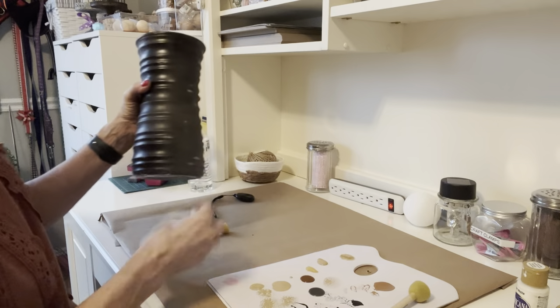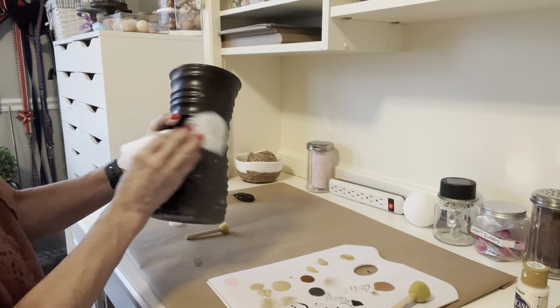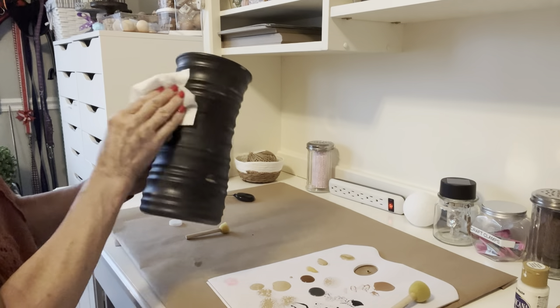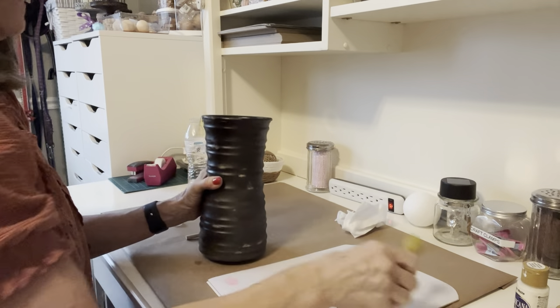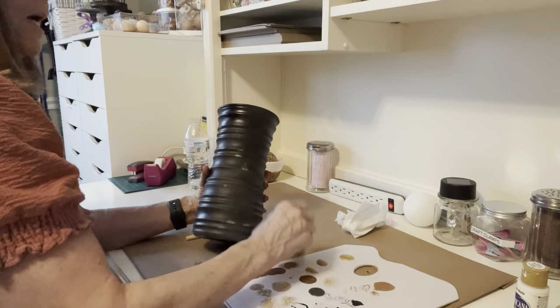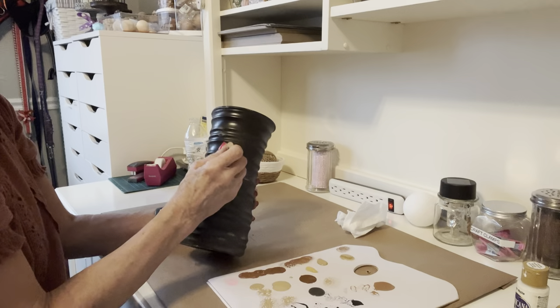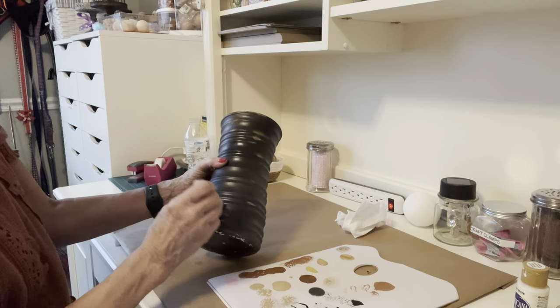We're just going to go like this — it dried really quickly. If you don't like it, if it's too light or too dark, you just go over it with a darker color or another color until you like it, until it looks like a real old terracotta pot. Now I'm going to put in some brown over that white because the desert sand was a little too light.